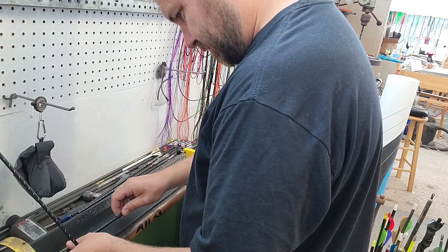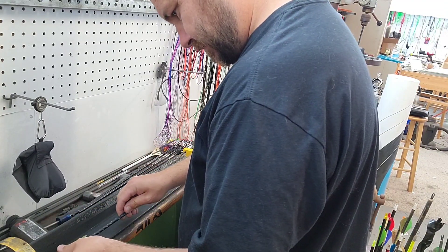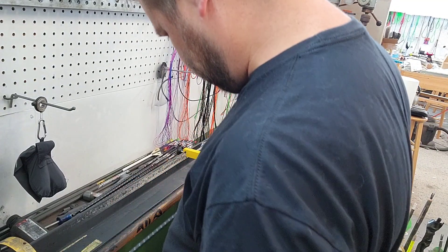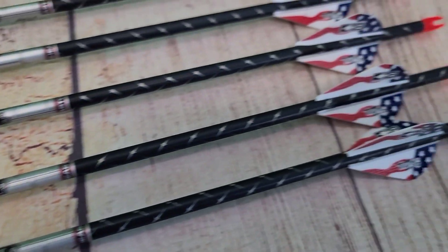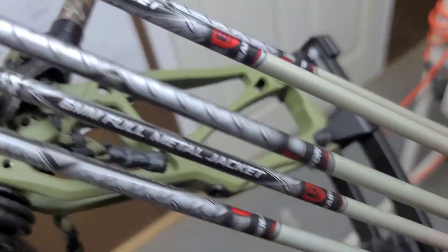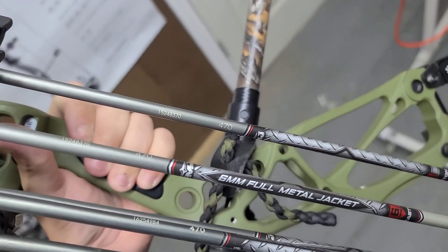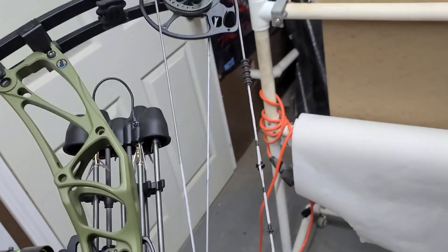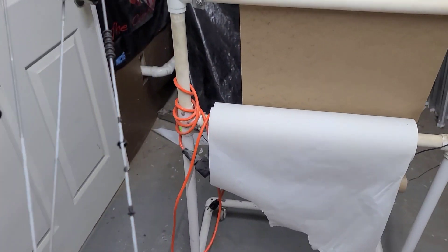So this particular guy was shooting 470 spine, which is way too underspined - he got it from another shop, not to be mentioned. I flipped him to a 340 and shazam.